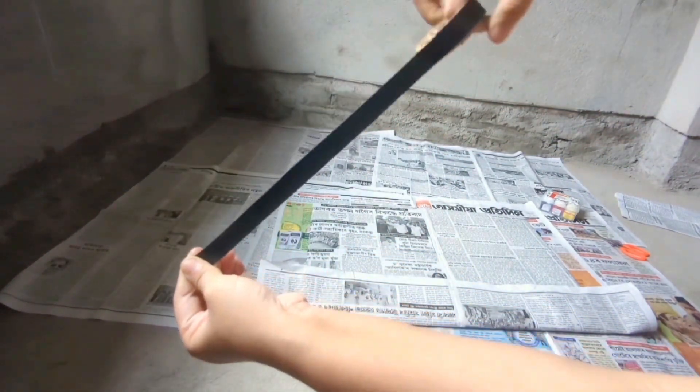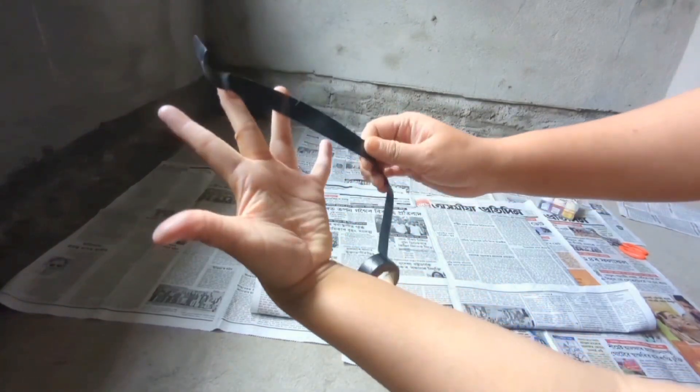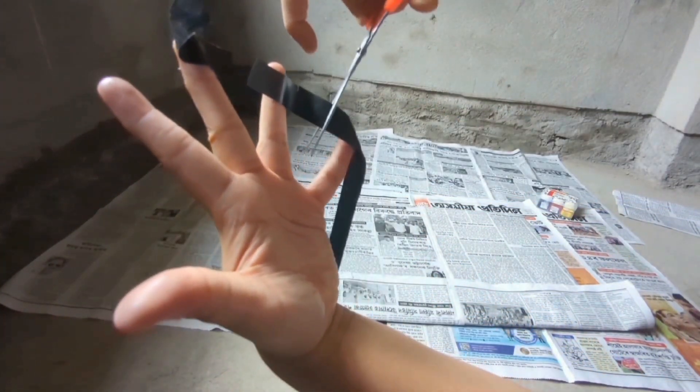Let's see how it works. Don't use these fingers.